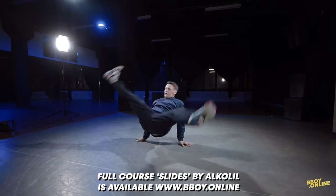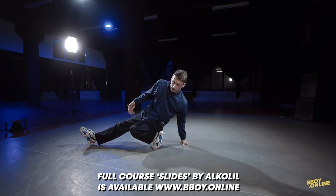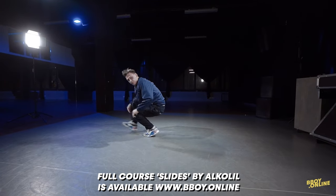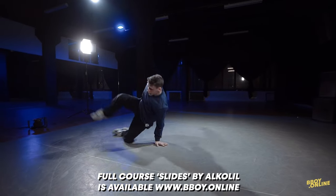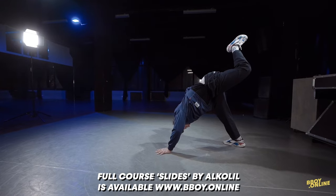Again, flare, and be back to this position. And again. So, second part of this move: we do flare, swinging, shoulder, shoulder. Here.